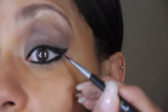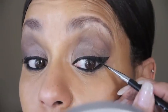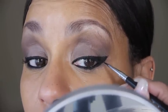I have a little bit of a gap there, so I'm taking a little bit of product on the end of the brush and connecting that gap to make sure it meets. And there you go — all lined up.